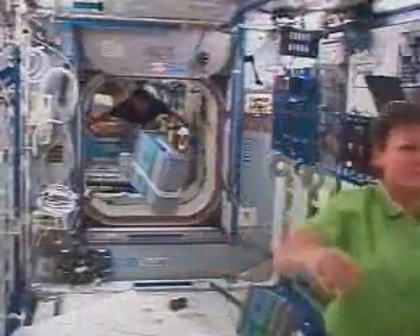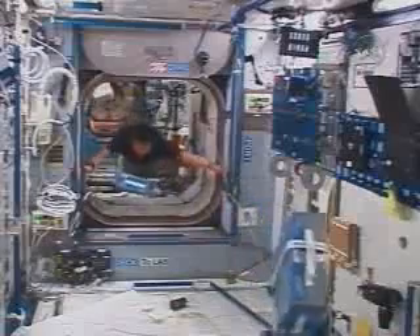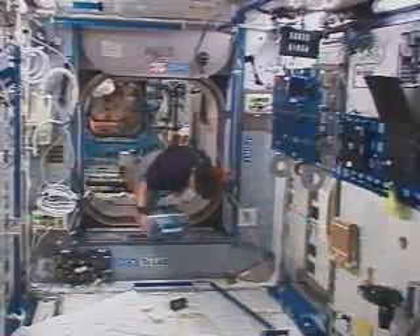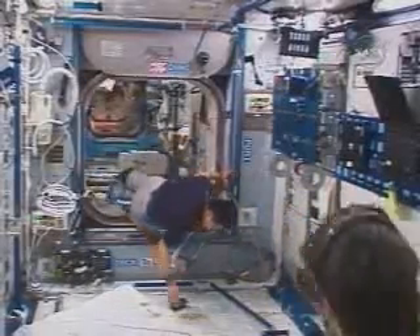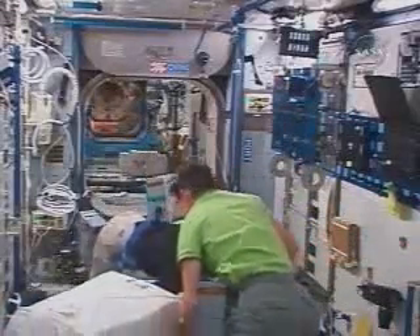This is a look inside the International Space Station where the Expedition 16 crew is likewise making their own preparations for the arrival of Atlantis. In the view, Flight Engineer Dan Taney, who will be wrapping up his long duration stay and returning with the STS-122 crew. Commander Peggy Whitson now joining in the view.